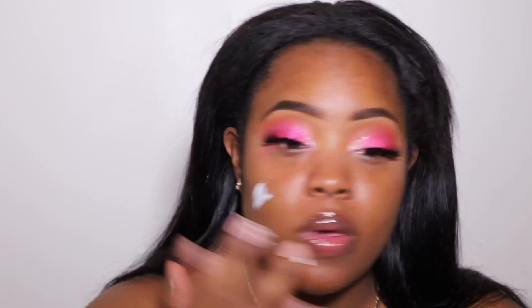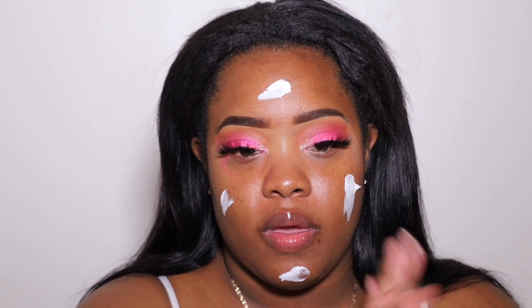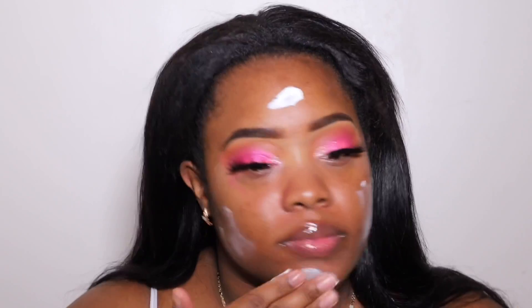Hey guys, welcome back to my channel. In today's video I'm going to be reviewing the Black Opal True Color Foundation Stick. If you guys have been following my YouTube journey so far, you guys know that I love a good foundation stick.